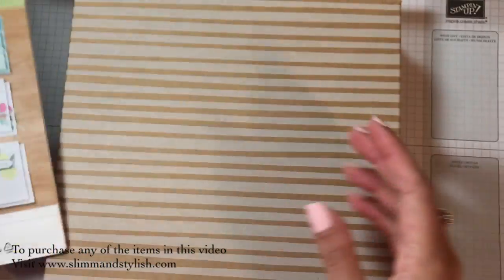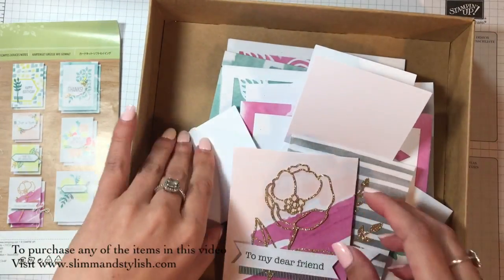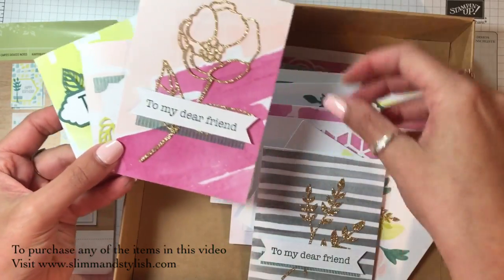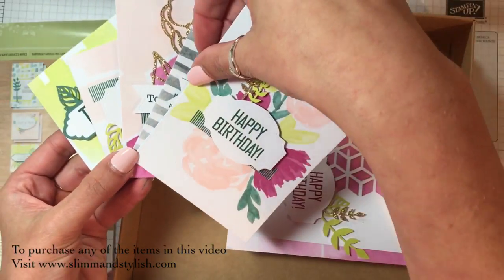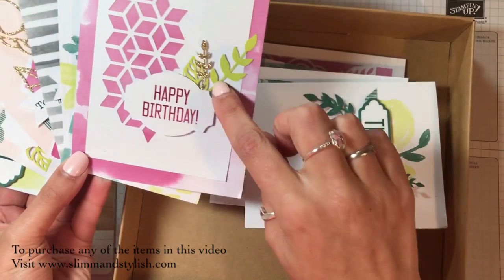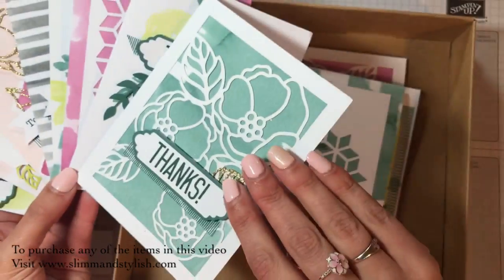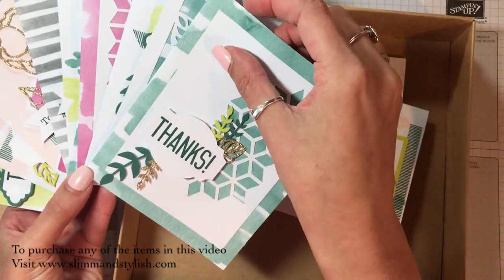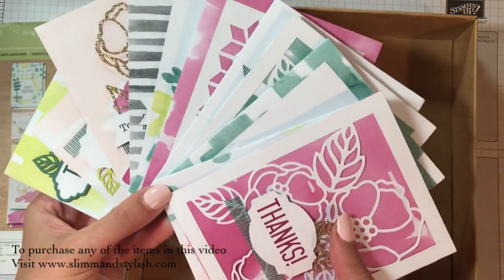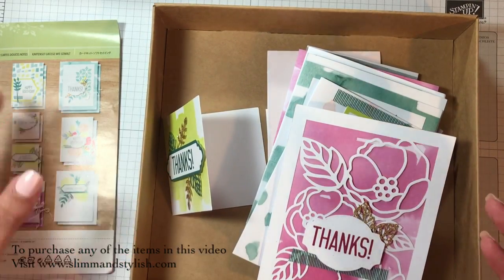I'm going to run through and show you them all made up because I have a new project today. I'm going to show you what to do with a kit when you finish with the kit. So the Soft Sayings kit has all of these lovely cards - you get two of each, little ones and slightly medium notelets, then the bigger cards. You get all the embellishments, all the glitter, these little bits already cut out. Everything's already done so all you need to do is just put them together. I put these together in probably about 40 minutes, and you've got all these little gold foil embellishments - they're gorgeous. You get two of each when you make them.